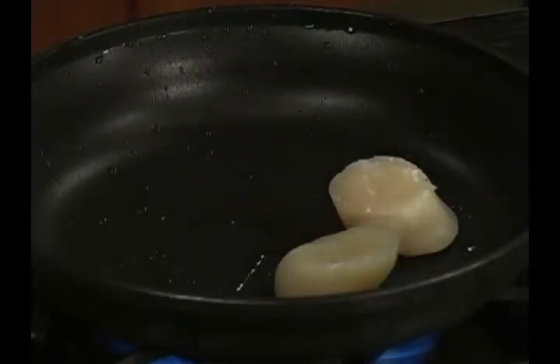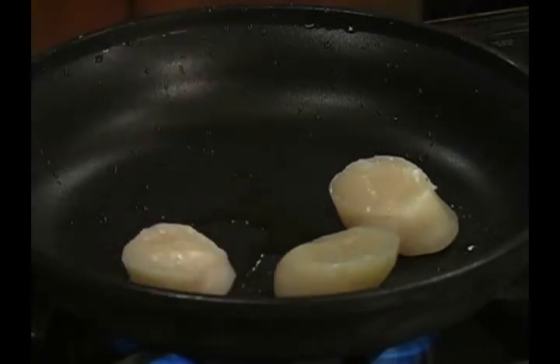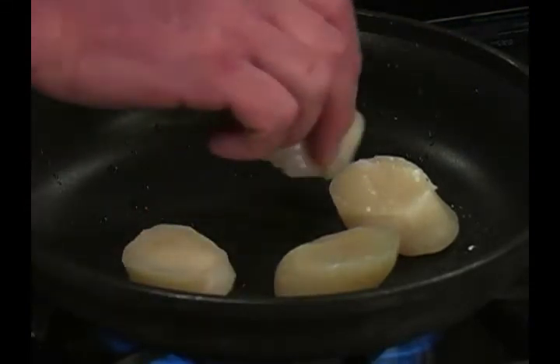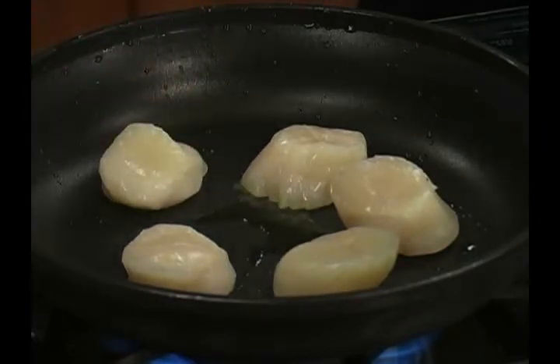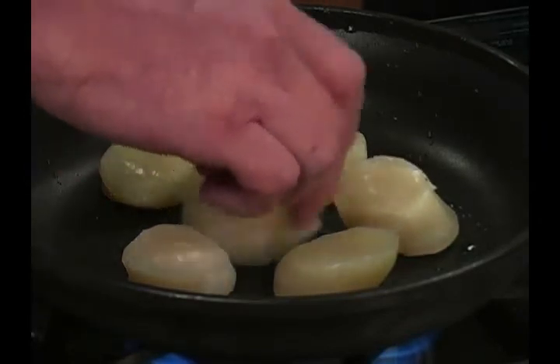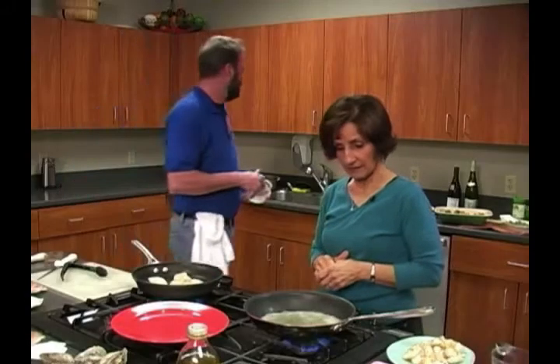And this is wine. Deglazing pulls all those brown bits up and makes a flavorful sauce. So reduce that down, and then sometimes you add a little bit of butter — I add butter at the very end, just before I'm going to plate it. Then I hit it with some citrus. You can use lemon, lime, orange, or tangerine. Sometimes I mix lemon and lime.